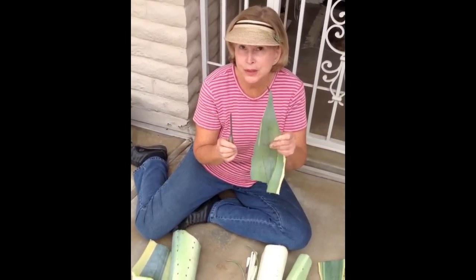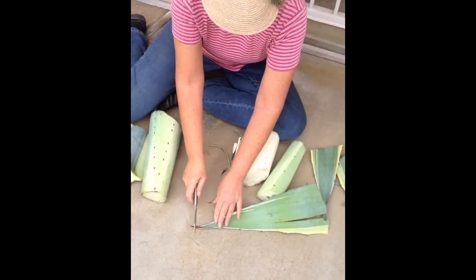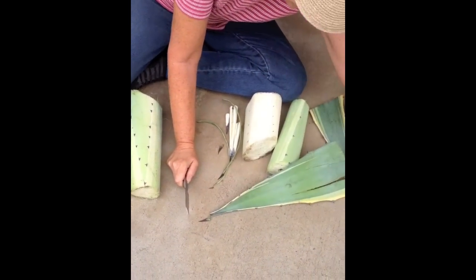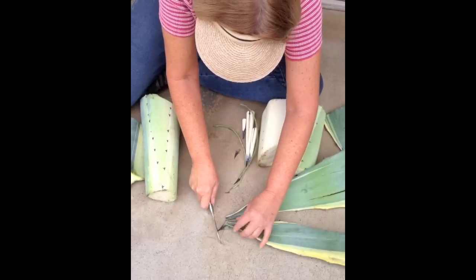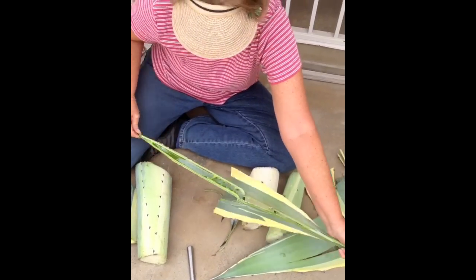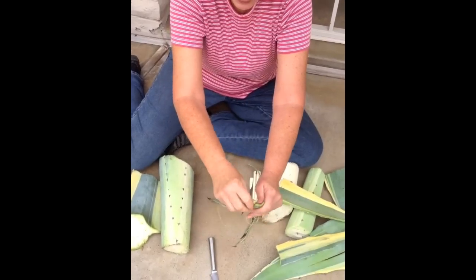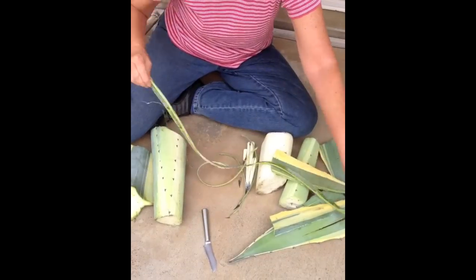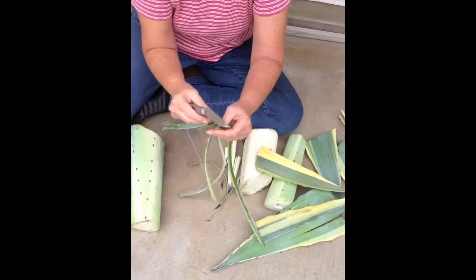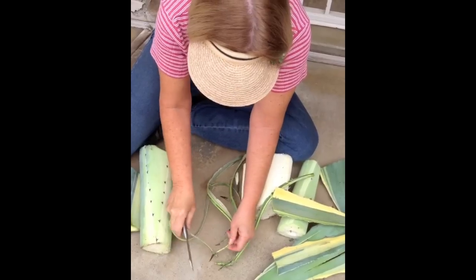I'm going to show you what indigenous peoples used to use these sharp agave tips for. They would saw into it almost all the way through, and then they would break it back like that, strip it down. And this would be their needle. Then they would keep peeling the leaf until they had just the right amount of stringy thread. And that was what they used to sew their bear skins together, or maybe their tent material.